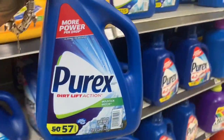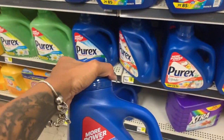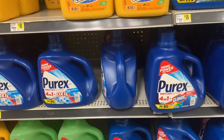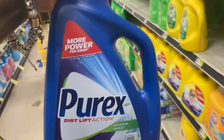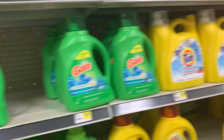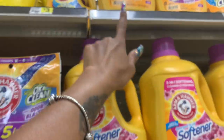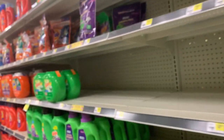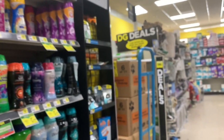First off, I got this Purex right here. I don't know how much it costs because apparently it's the last one — I want to say it's five dollars but I'm not one hundred percent sure — but we have a two dollar and fifty cent coupon, and that's digital. This is all digital, guys. Next up, I grabbed an Arm and Hammer, priced at three dollars, and we have a one dollar digital coupon.